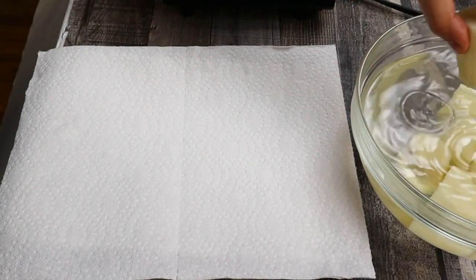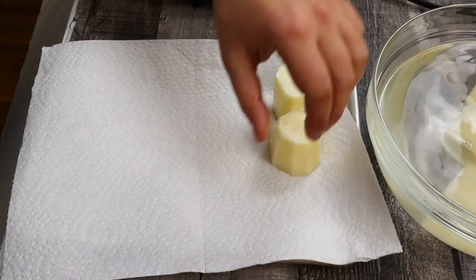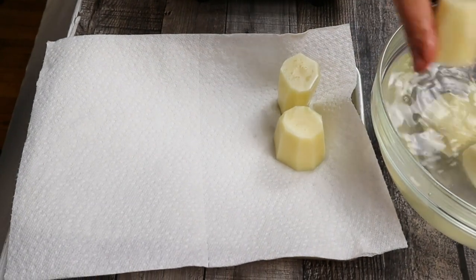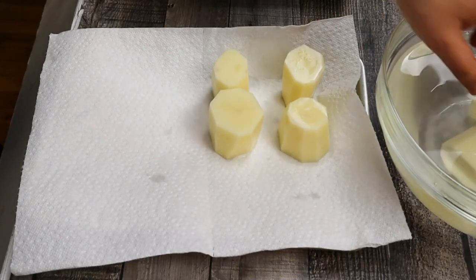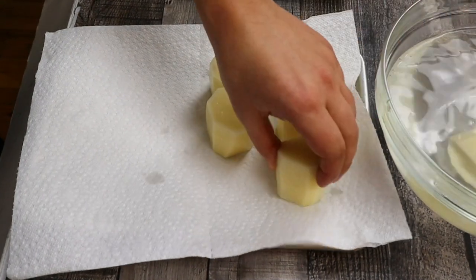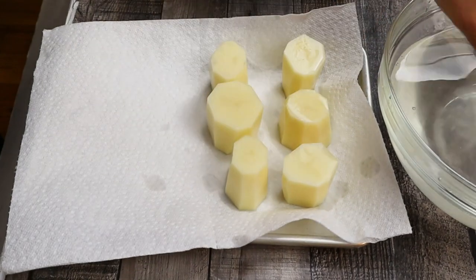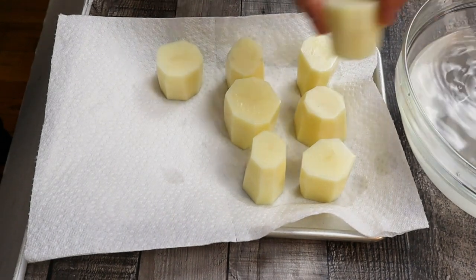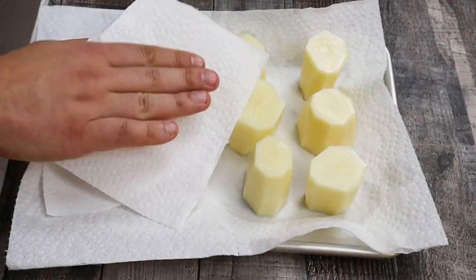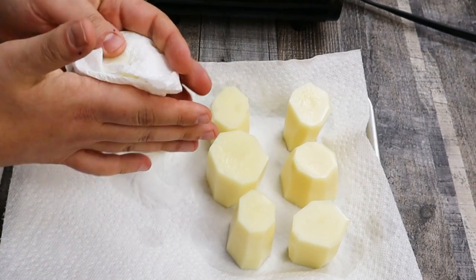Transfer the potatoes onto a sheet pan with a paper towel and pat dry them well. If the potatoes are wet, the oil will splash all over the place when you sear them.